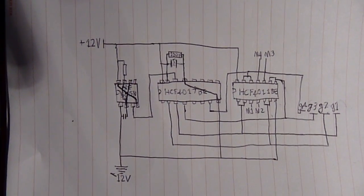And this is the actual driver circuit. Thanks for watching.